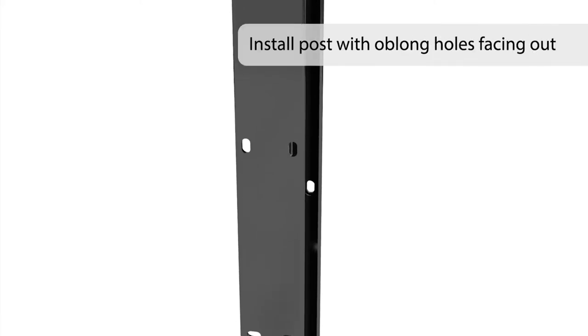Ensure proper post orientation prior to post installation. The post face with multiple horizontal and vertical oblong holes should be installed facing out. The outer flange will be used for rail assembly attachment.